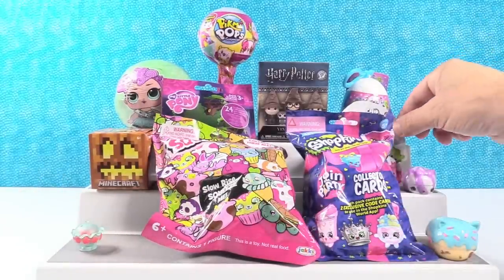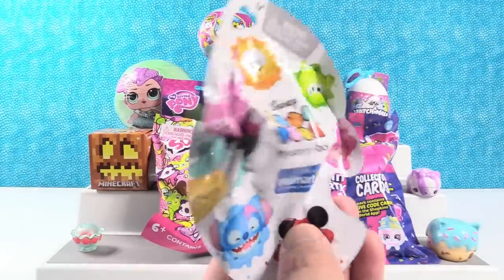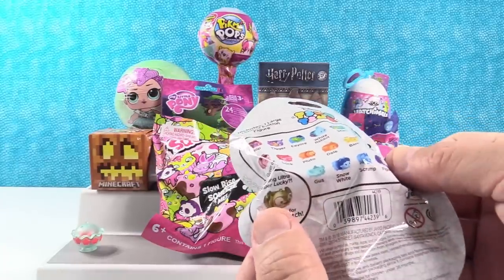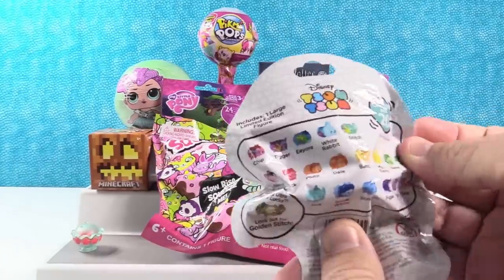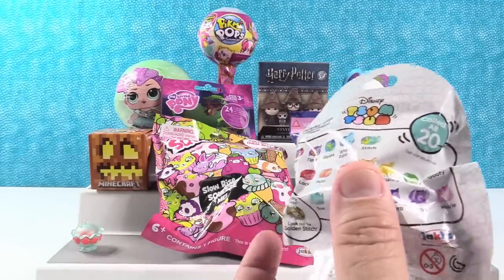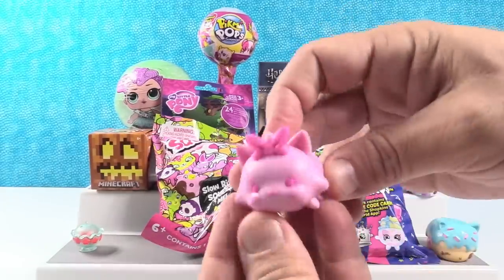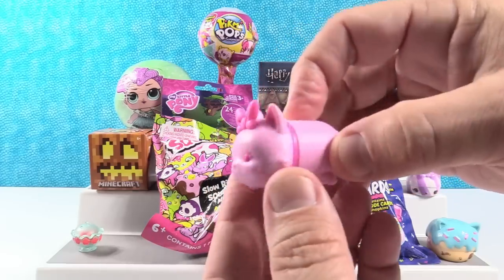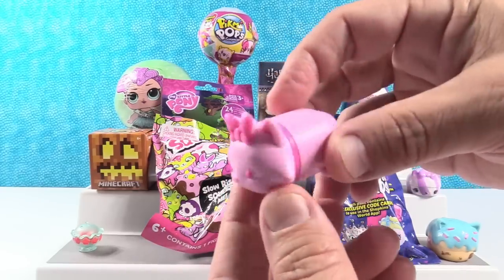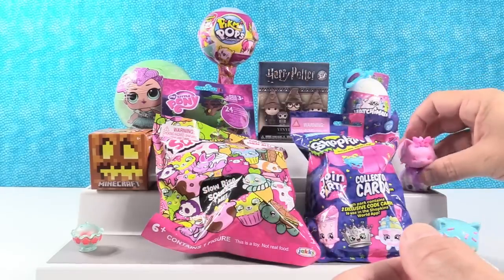I think I want to open up the Disney Tsum Tsum Colour Pop figure. These are from Walmart. We are still looking for that golden stitch right there. We've opened a ton of these — he has eluded us so far. So let's see if we can find golden stitch. Not today — it is Marie. Pink Marie. She is beautiful looking, but she's not Stitch. But that's okay because she's a pink cat.